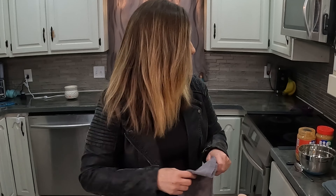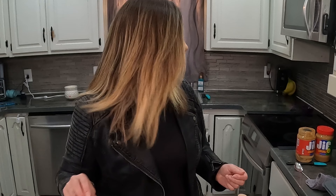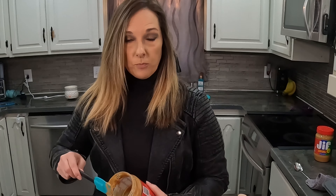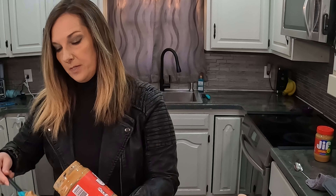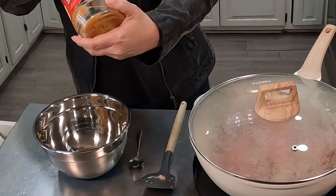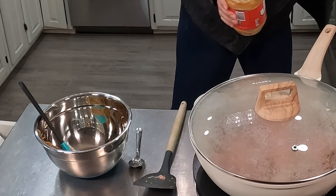While that turkey is cooking, I'm going to start making my peanut sauce. I've actually made this peanut sauce before for my other spring rolls. If you don't like peanut butter, you're probably not going to like this peanut sauce. But I absolutely love peanut butter, and this just goes with the whole Thai peanut roll scenario.